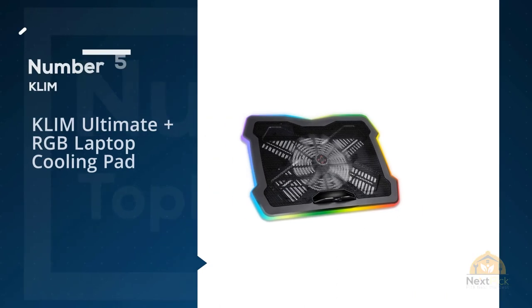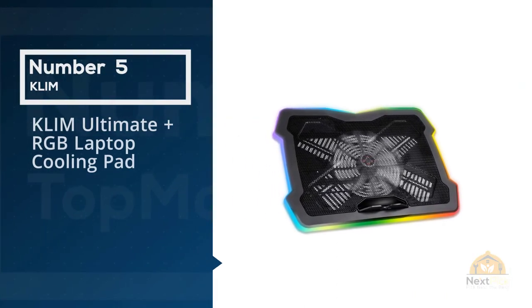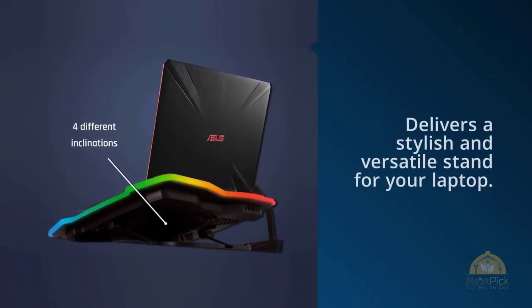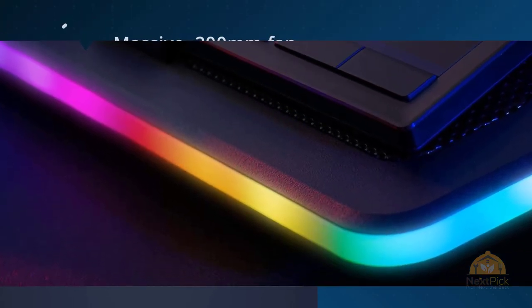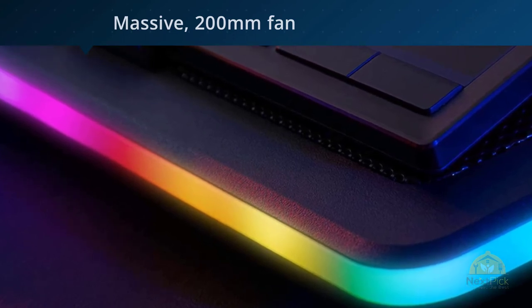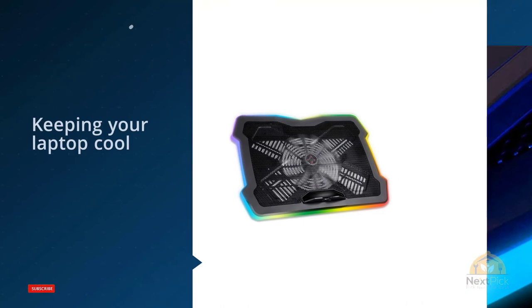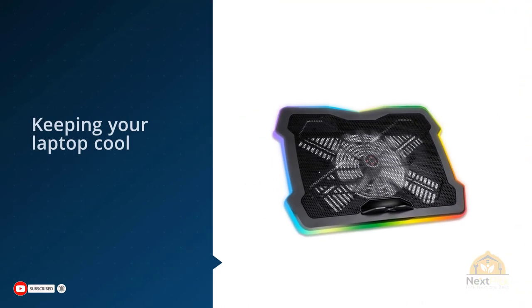Number five: the KLIM Ultimate Plus RGB laptop cooling pad. Your gaming laptop needs great cooling to keep it running at its peak, and you can get that with a bit of style. The KLIM Ultimate cooling pad delivers a stylish and versatile stand with a massive 200-millimeter fan that can run at 750 RPM, keeping your laptop cool without making a bunch of extra noise.